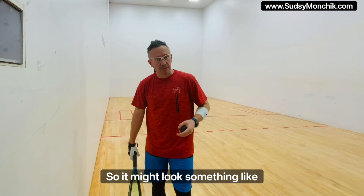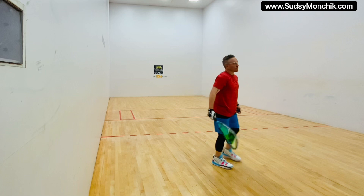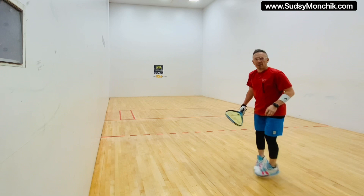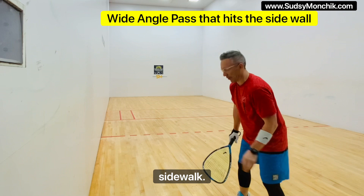So it might look something like this. All right, let's start with a simple down the line. Let's go cross court. Let's do a little splat. Reverse pinch. Let's move out a little bit, get to a different one. Let's move back over here. Get a wide angle. Backhand cross court. Catch the side court.